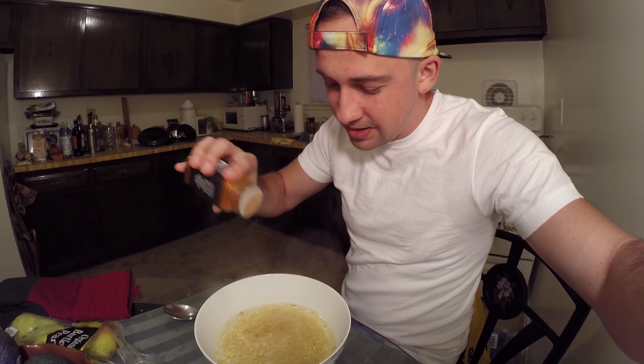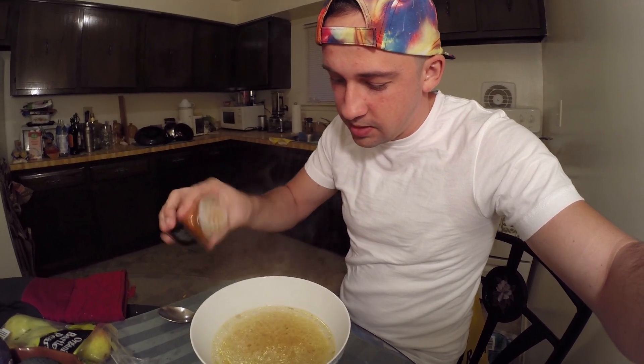First bowl is ready. I think I'm going to have like four bowls. I could literally eat soup all the time — I don't know what it is, the flavor is just so good.